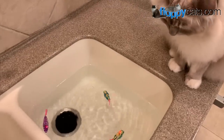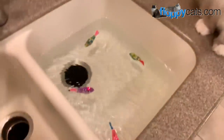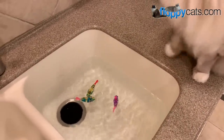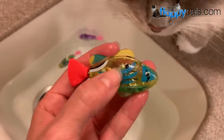The nice thing about these robotic fish is they come with four replacement batteries and a little screwdriver to use to replace the batteries — to pull the fish apart. The battery is right in there.